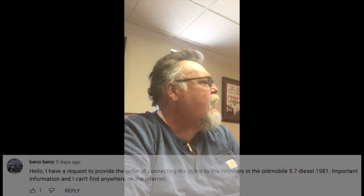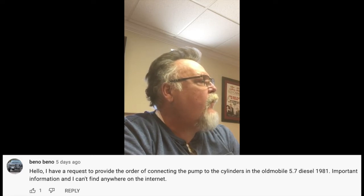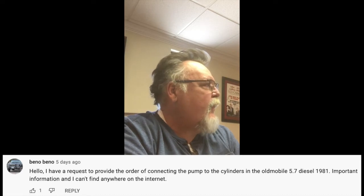Hey, this is a quick shout out to user Benno Benno. You have a question that says: 'Hello, I have a request to provide the order of connecting the pump to the cylinders in the Oldsmobile 5.7 liter diesel 1981.' Important information I can't find on the internet, because that vehicle is almost as old as I am — actually I'm a little bit older. I will give you the information, let me bring it up here.